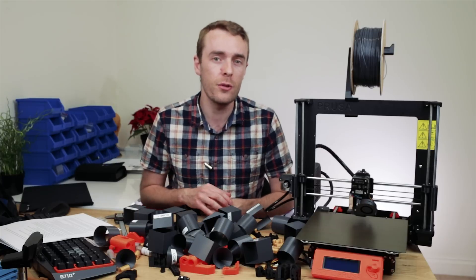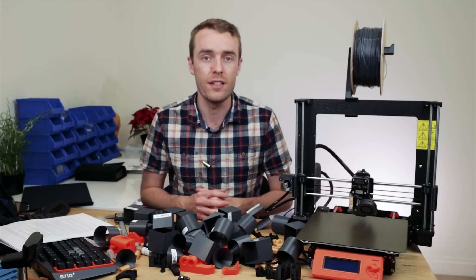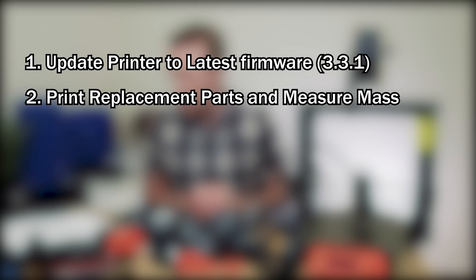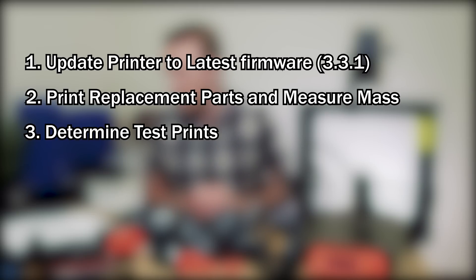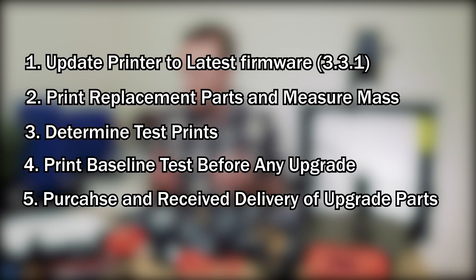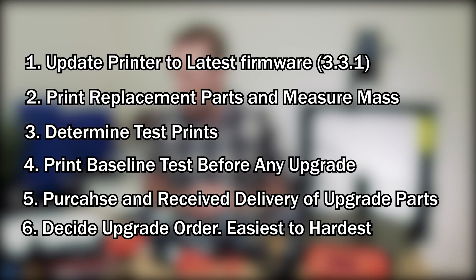Before we get into any results, let's go through the methodology so you know what I did. Before doing any upgrades I updated my printer to the latest firmware, which at the time was 3.3.1. I printed replacement parts and measured each of their masses, determined the test prints I'd be using, printed baseline tests, purchased all additional upgrade parts, and settled on an upgrade order from easiest to hardest. All parts used will be linked in the description.